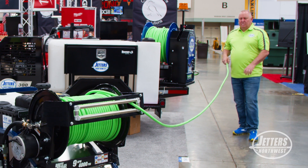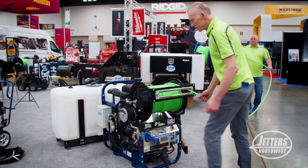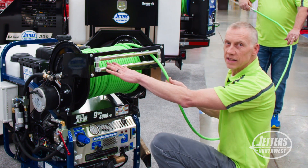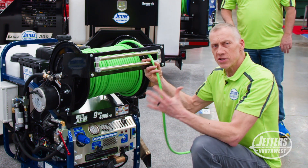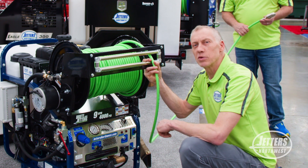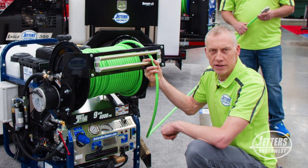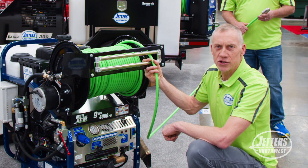And then when you're done and you're ready to finish up, you can simply just hit the power reel and it rolls in nicely through the roller guide. So just another option for you as we try to make these Brute Jettlers more and more user-friendly and convenient for you to help you be productive out there in the field when you're doing those jetting jobs.